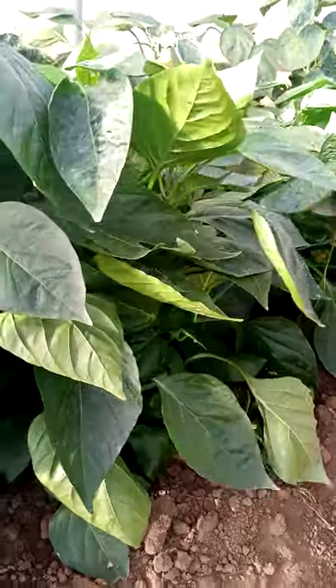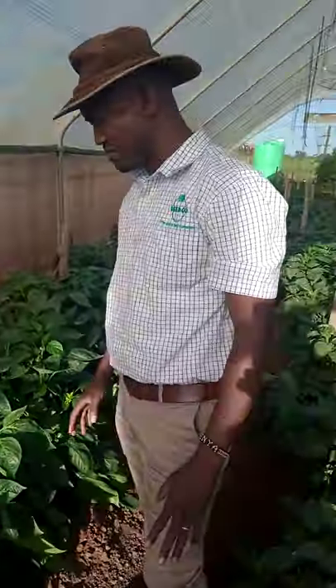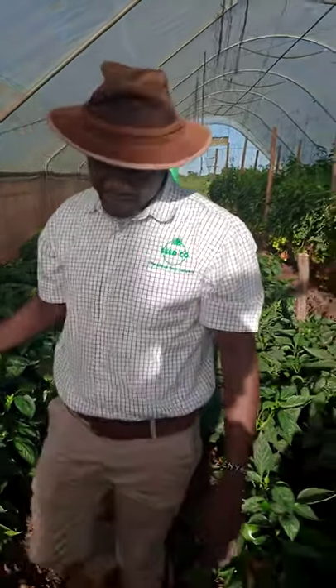Some of them are even hidden in the leaves. The leaf cover actually protects these particular peppers from the heat because of a problem called sunscald.